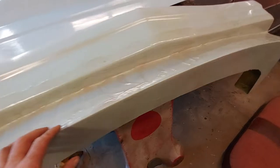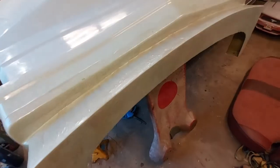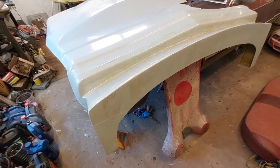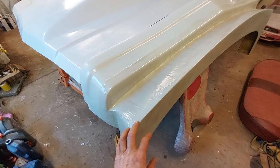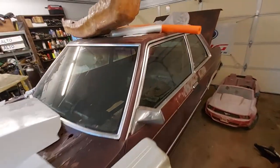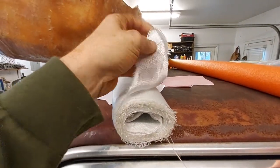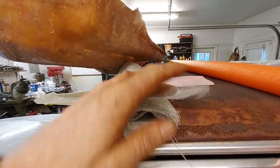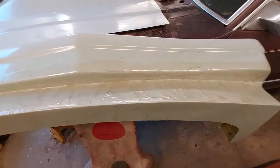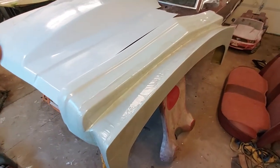You paint the gel coat all on there and let it get tacky. Then you want to do a thin layer of mat first — I use chop mat because if you use a woven cloth, it's basically impossible to get these shapes and contours. This is cloth right here, and as you can see it just doesn't lay out, whereas with the chopped strand you can actually work it into the part and it'll contour to the shape.